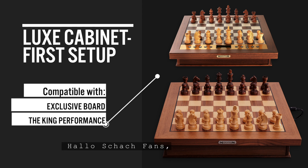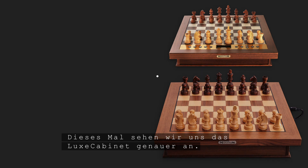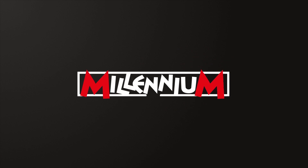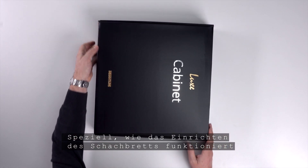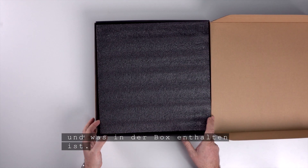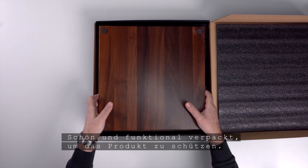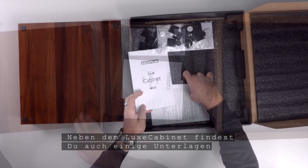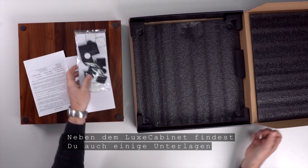Hello chess fans, welcome to a new episode of our video tutorials. This time we take a closer look at the Lux cabinet — specifically how setting up the chess board works and what is included in the box. It is beautifully and functionally packaged to protect the product. In addition to the Lux cabinet, you will also find some documents and accessories.